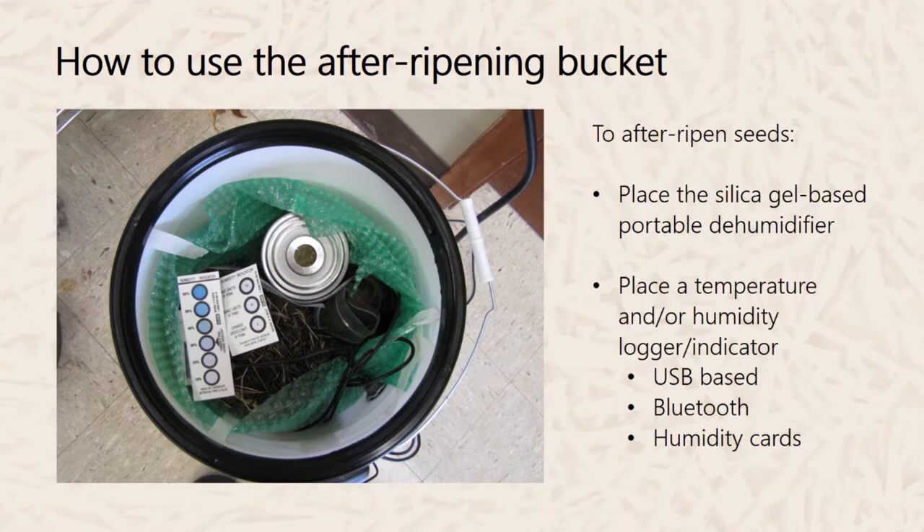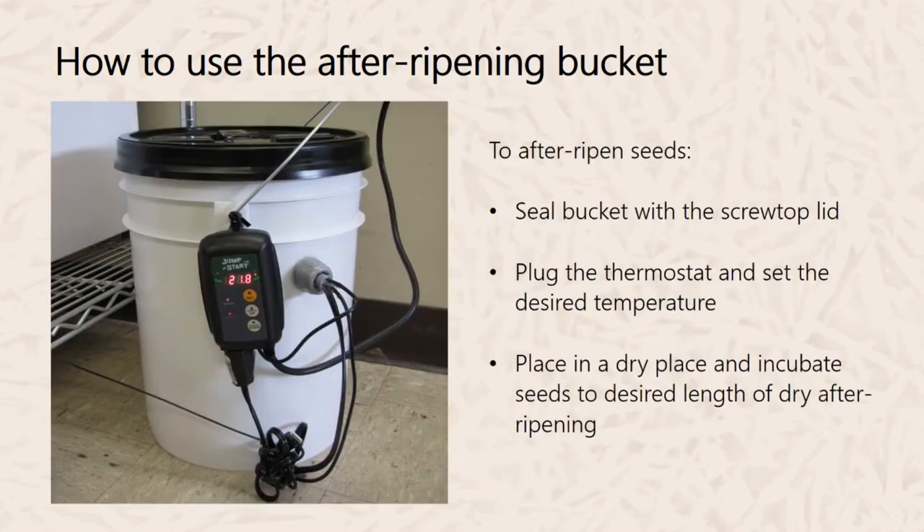The downside of the humidity card is that you'll have to open the bucket periodically to check humidity. A workaround would be to make a transparent airtight window on the side of the bucket so you can view the humidity indicator without opening it. Once your desiccant and seeds are inside, seal the bucket with the screw-top lid, plug in the thermostat and set it to your desired after-ripening temperature, then place the bucket in a dry location and incubate for the desired after-ripening duration.